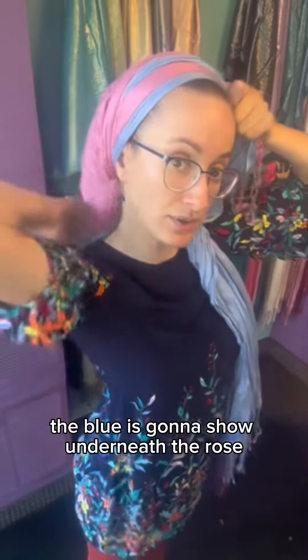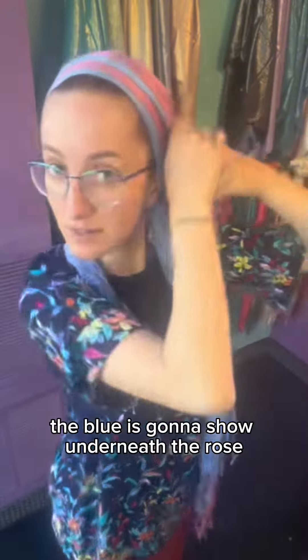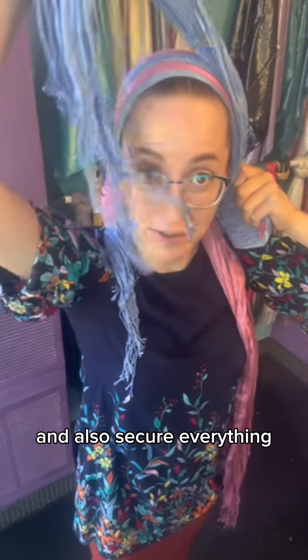When it hangs in the back, the blue is going to show underneath the rose, and then to create that really cool layered look and also secure everything, we're going to bring this around and also this on top.